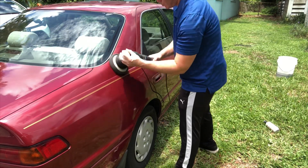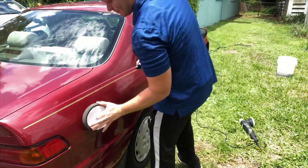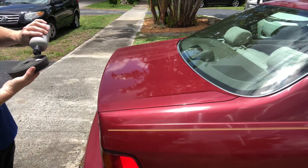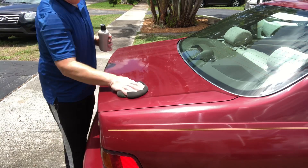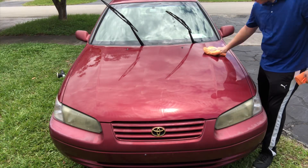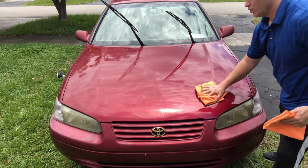By hand, cream waxes and sealants can be a little cumbersome — it's not horrible, just not as easy. You can see I ran out of cord length and applied the remaining sections by hand. After applying the product, they claim to wait 30 minutes, so that's what I did — you could probably do it in less time, but 30 minutes is what I followed.